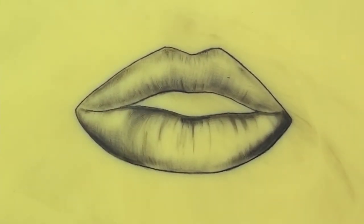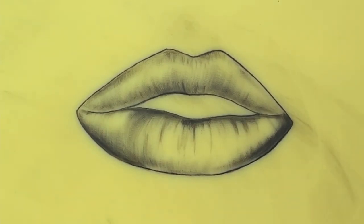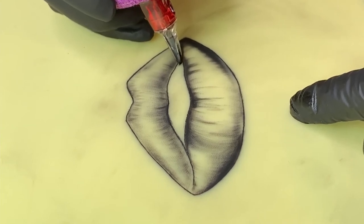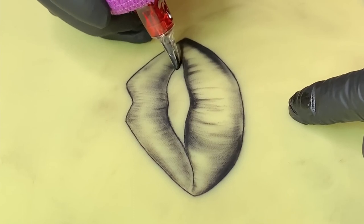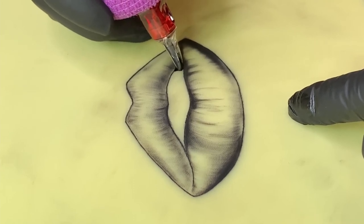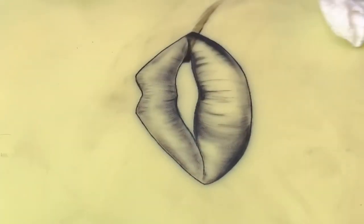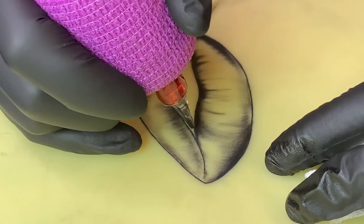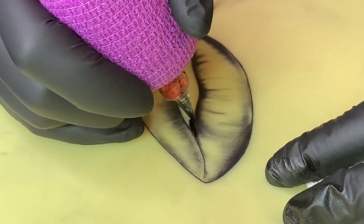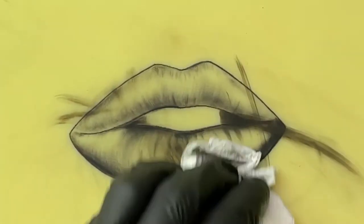This lipstick pen is working really well for shading. Let's try to black pack the center of the mouth here. Looks like it's black packing just fine. I'm already up to where I would put the teeth.